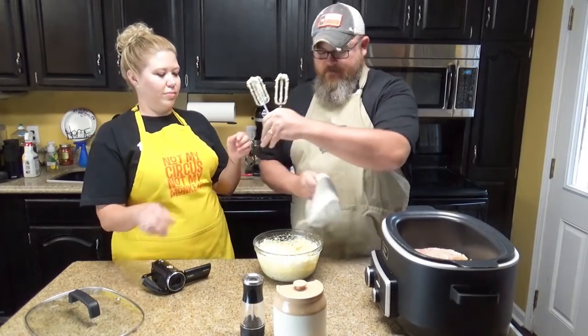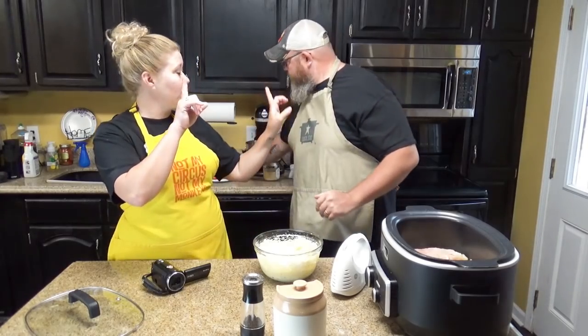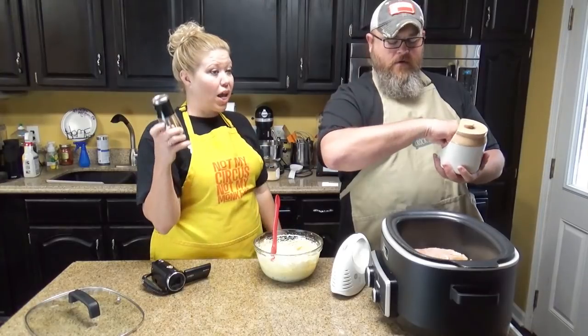Okay, you want to lick the beaters? And now — wait, wait, wait. Before you put this on, you need to sprinkle with salt and pepper. Salt and pepper your breasts. A little bit of salt on top.